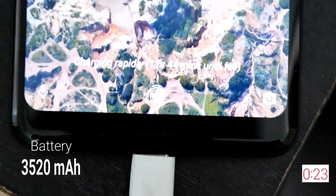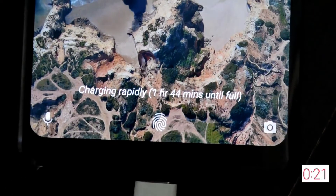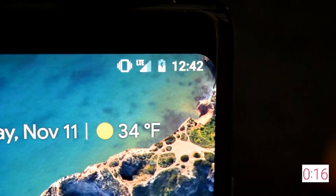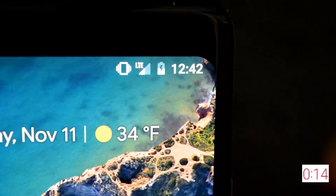The Google Pixel 2 XL has a 3520 mAh battery, and in my test with mixed usage, it lasts me throughout the entire day. My only con on the battery is that it took a while to charge — in my test, it took a little over 2.5 hours to charge from 0 to 100%.